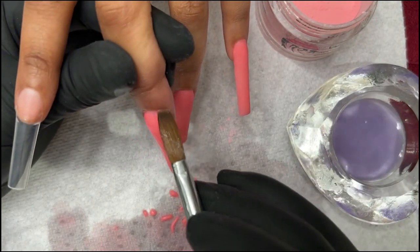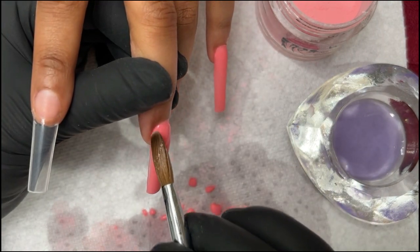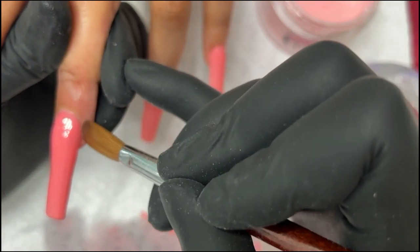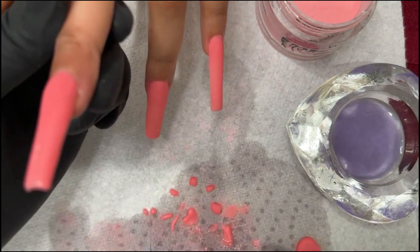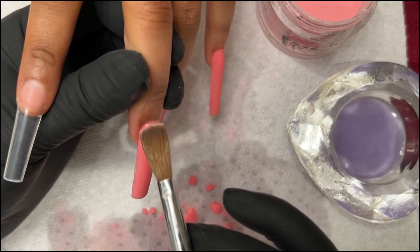A lot of times you guys say, 'oh, you make it look so easy.' Sometimes when I do this I'm like, yeah, I do make it look easy — not gonna lie. Sometimes it's just muscle memory. Do it so much, you never lose it. I took a break from doing nail lives because I took a break from doing nails in general, but I started opening up my books again and started picking up clients lately.